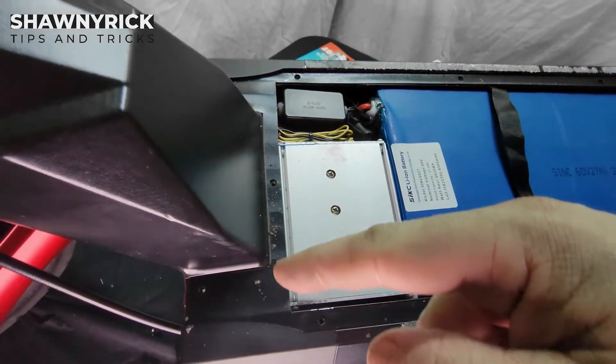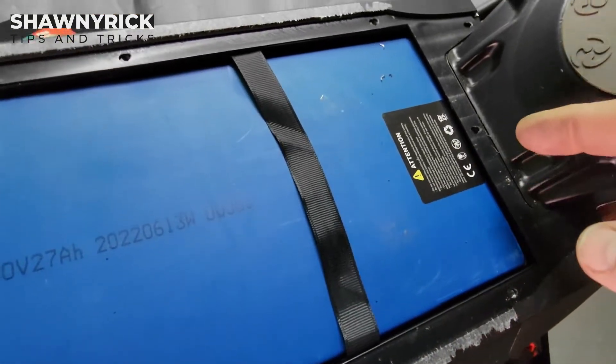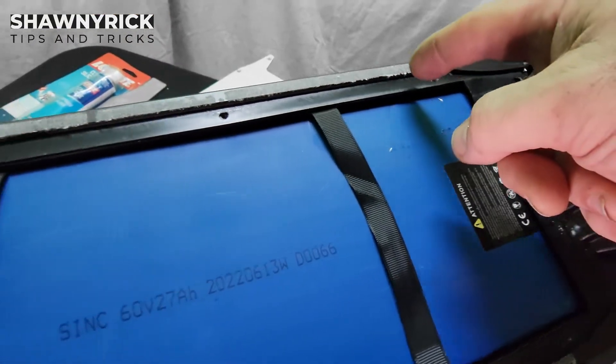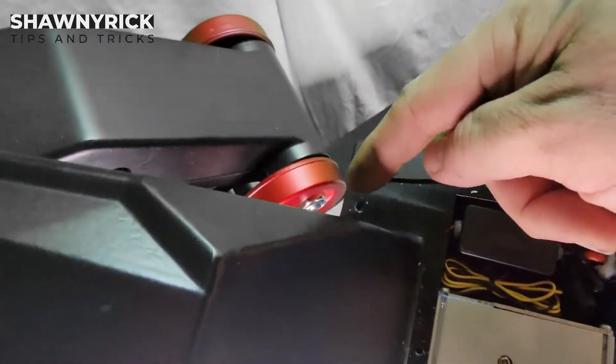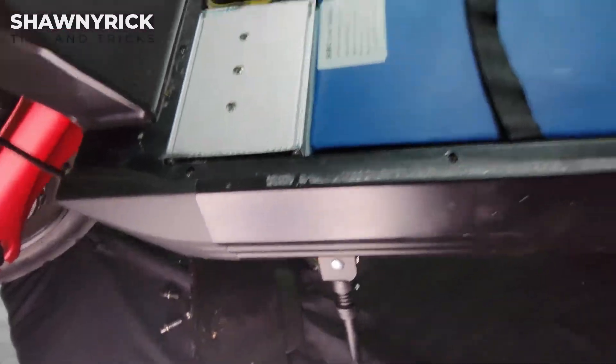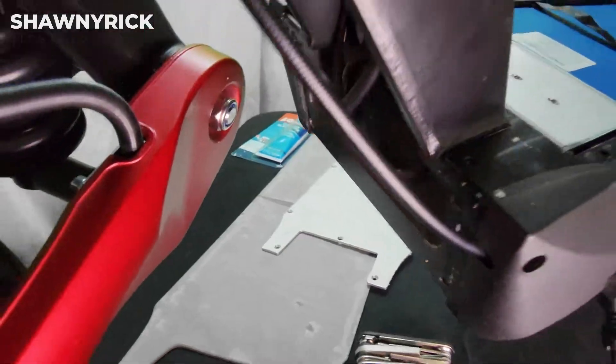So we're going to want to silicone this. We're going to want to silicone around the top of the rubber gasket here all the way around, and then go over all the way through here and all the way over the holes, and then back out, up and around here. I think that is all we will have to worry about.